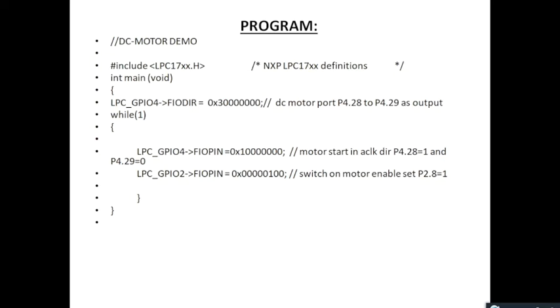This is a simple program showing the rotation of the DC motor in both clockwise and anti-clockwise directions. First, we include the lpc17xx header file, then we define the main function. We set pin numbers 28 and 29 of port 4 as output pins by configuring port 4 as a general purpose I/O pin and directing it to fast IO pin mode by setting the value as 0x3 followed by 7 zeros.